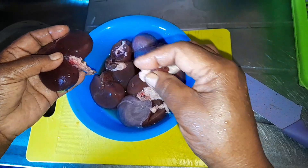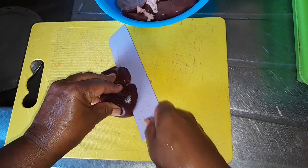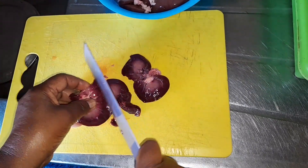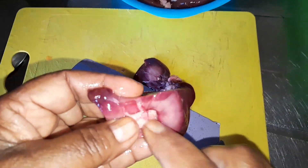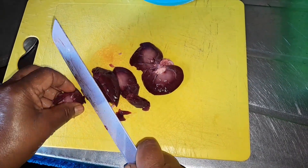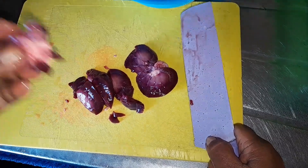I'm showing you how to cut this. See, this is how you cut it. Guys, this is how you cut this white part inside. You have to cut and take this white fat out. You see this center part — we don't use it.